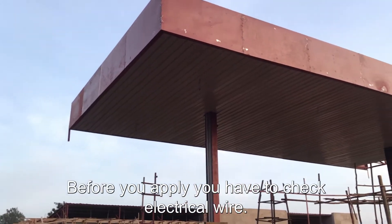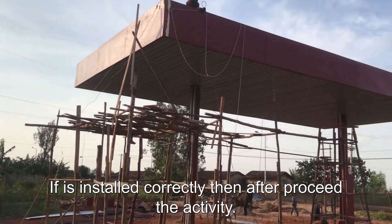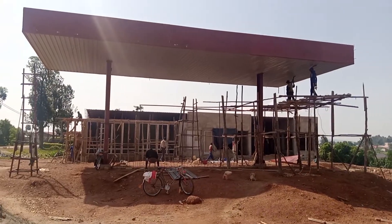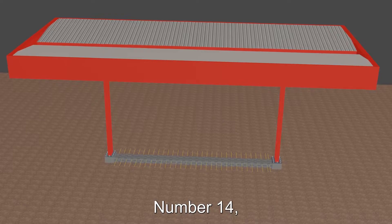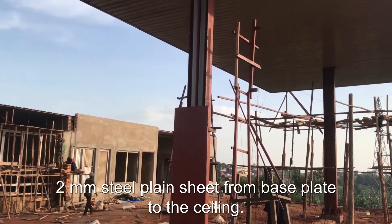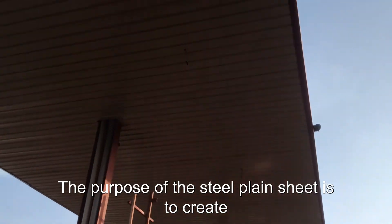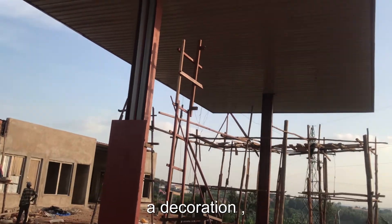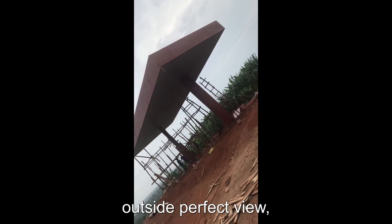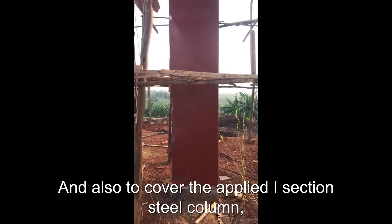Before you apply the ceiling sheet, check if the electrical wire is installed correctly, then proceed. Number fourteen: adjust two mm steel plane sheet from base plate to the ceiling. The purpose of this steel plane sheet is to create a decoration and a perfect outside view, and also to cover the applied I-section steel column, electrical wire, and rainwater piping.